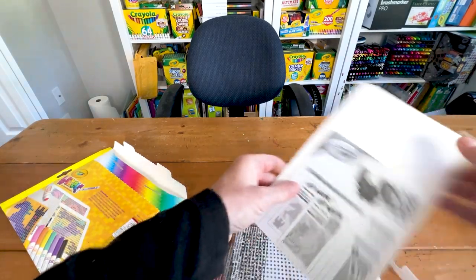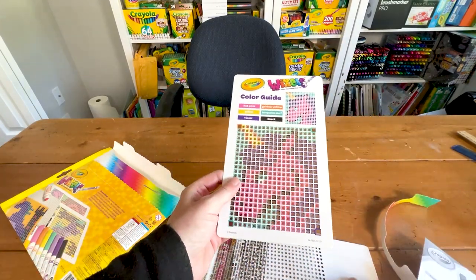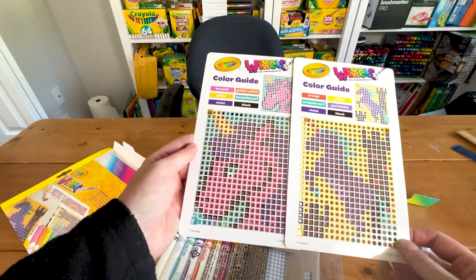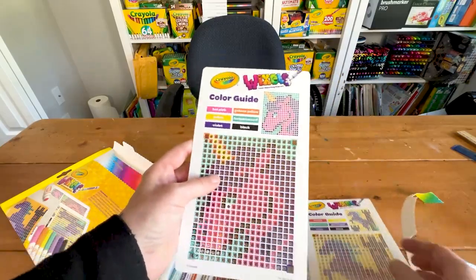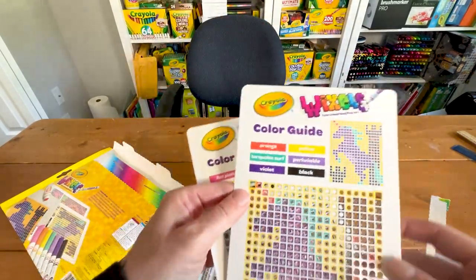Here is the color guide — this is really cool. It shows you which colors to use for the designs. If you wanted to make your own design you could print something out with all the colors. We'll make the unicorn first, then we'll make the other one.